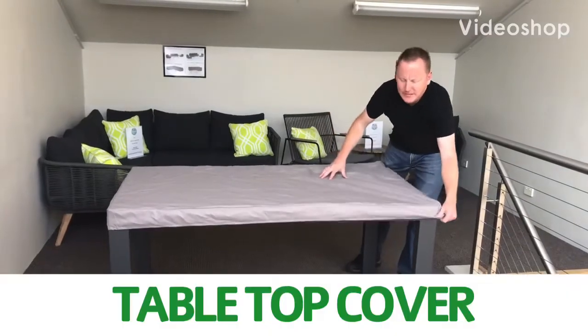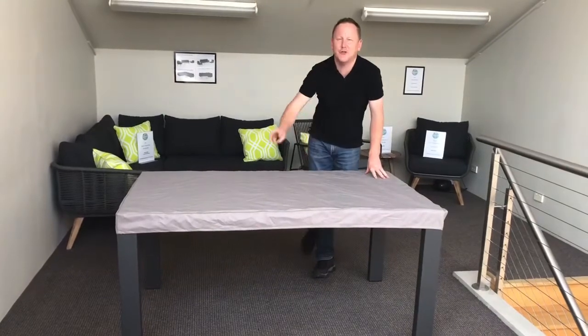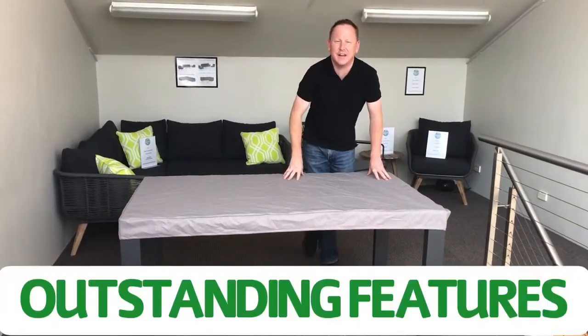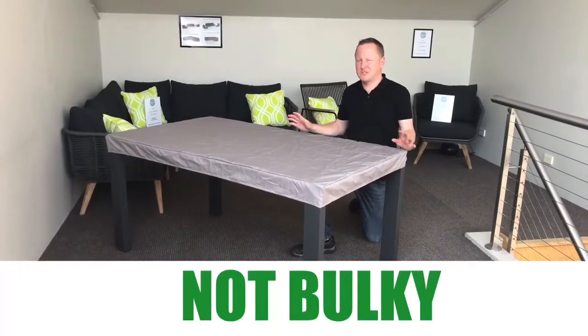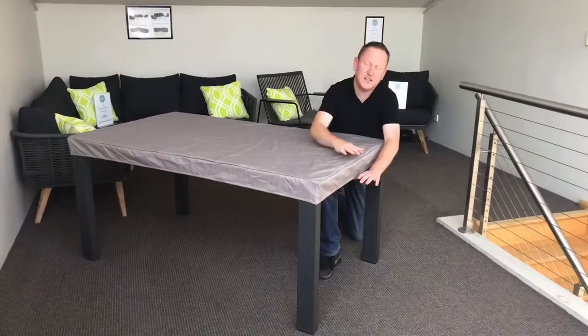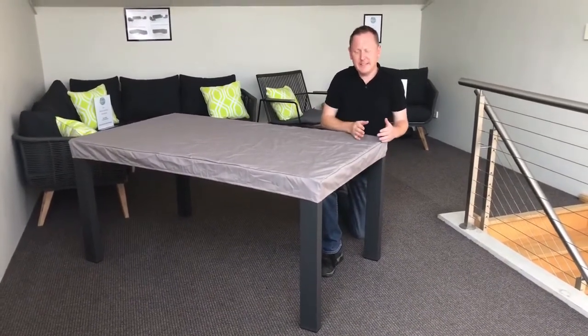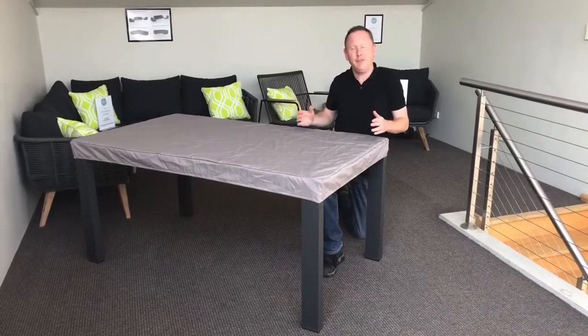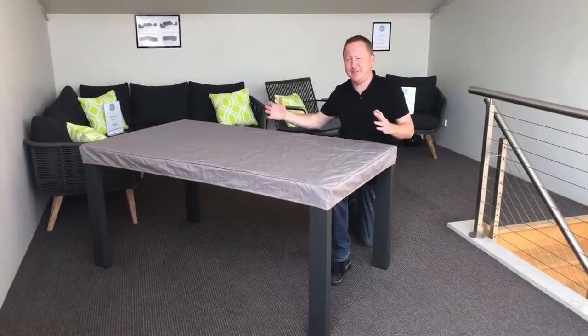Here we have our brand new tabletop cover, and today I'd like to show you three of its outstanding features. Number one: it's not bulky and cumbersome like most outdoor furniture covers. Because it's only a 10 centimeter drop, not as much room is needed to take the cover on and off, meaning we can make it a nice, tight, neat fit.